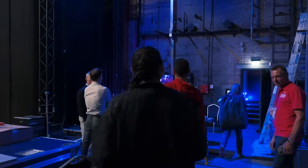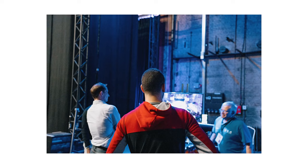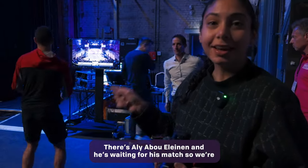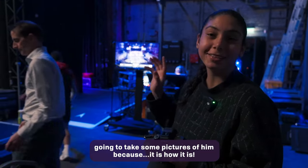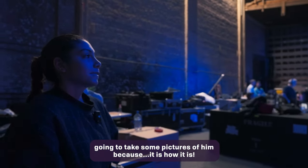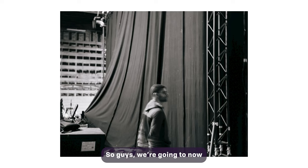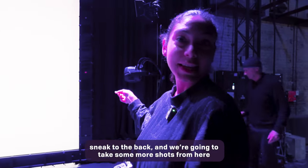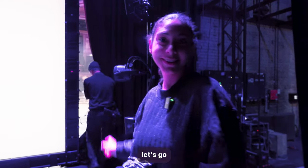It's too dark. There's Ali Farag and he's preparing for his match, so we're going to take some pictures of him. We're going to sneak to the back and take some more shots from here. Let's go.